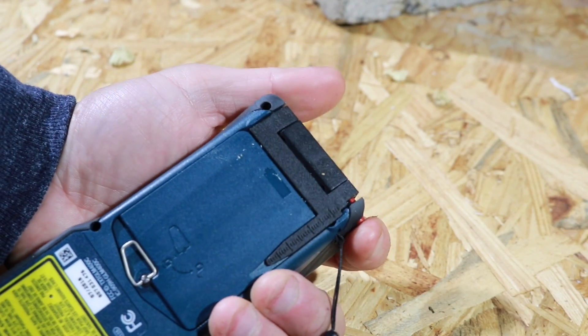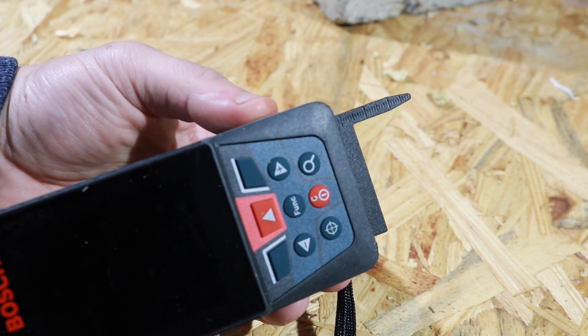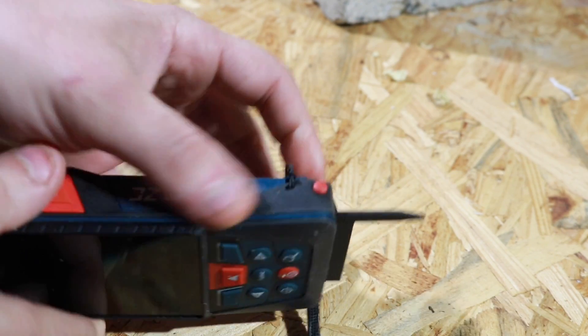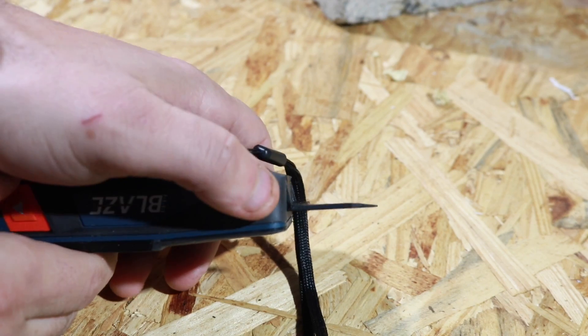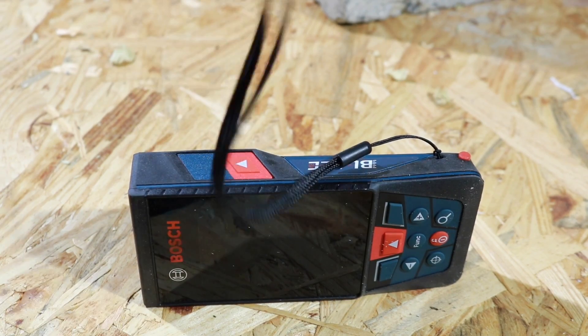You have a two-position measuring pin right here. All you gotta do is hit that red button and it'll pop out. If you want the second position, push that red button down and bring it back in a little bit. You also get an attached lanyard right on the unit — it comes attached already, so you don't have to worry about fussing around.